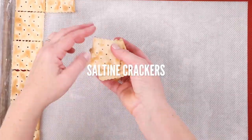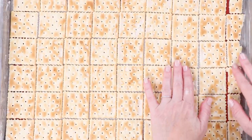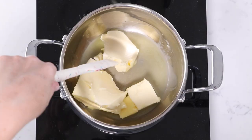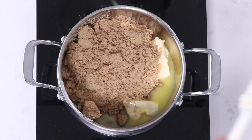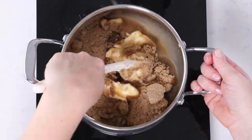Then we're gonna take our saltine crackers and line them over the whole bottom of the pan. It's really satisfying when they line up perfectly. We're going to add our butter into a medium-sized saucepan over medium to medium-high heat and melt that down. We're using unsalted butter because we don't want this to be too salty, and then we'll add in the brown sugar, stir it together, and cook this until it reaches 280 degrees Fahrenheit.